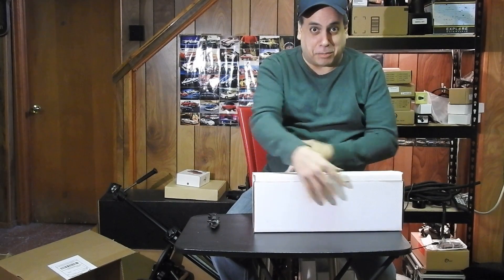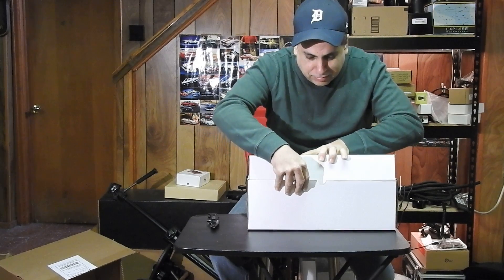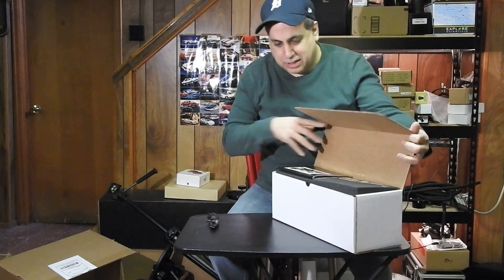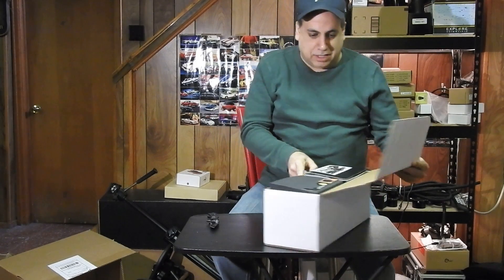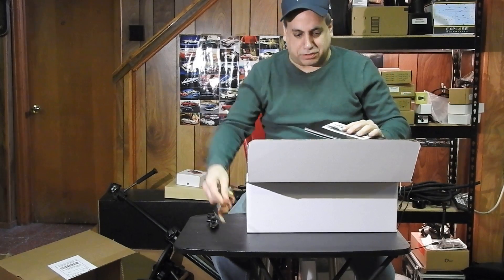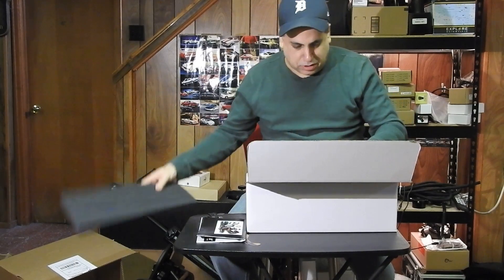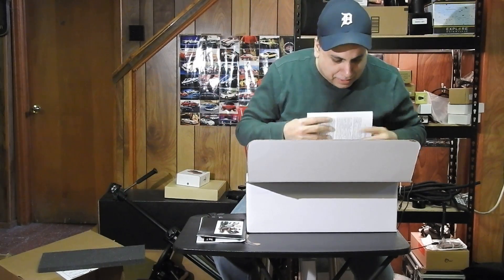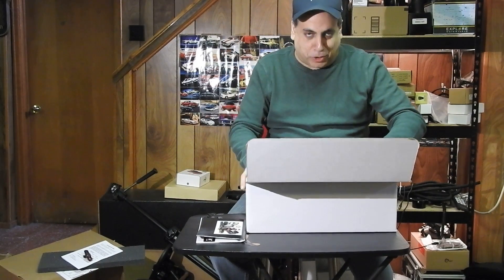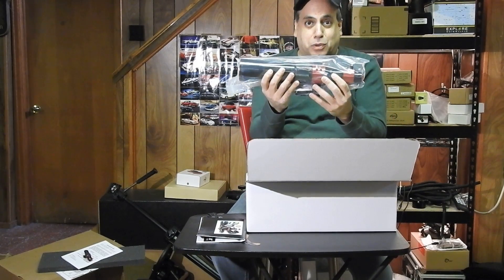Alright, another box. Let's see what's in the box. Solar goggles. Wow, lots of stuff in here. And what this is — if you already know from the title of the video — it is the Daystar Solar Scout.